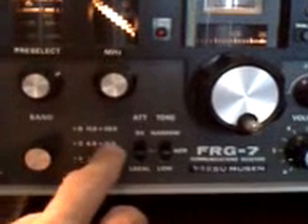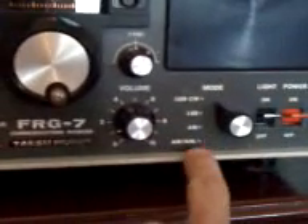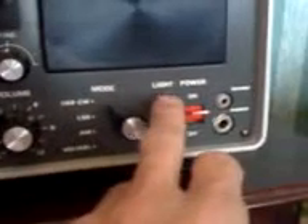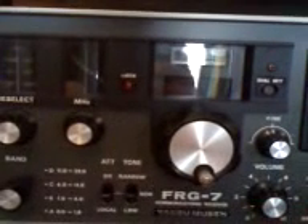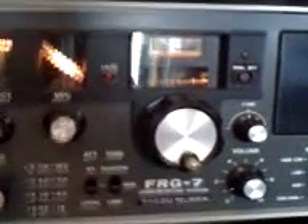Down here we have our band switch: A, B, C, D — which goes from 0.5 to 1.6 MHz, 1.6 to 4.0, 4.0 to 11.0, and 11.0 up to 30 MHz. Over here we have attenuators — DX and Local. Tone: Narrow and Low. Your volume knob and your various modes — upper and lower sideband, AM, and automatic noise limiter. Fine tune as well. There's also a switch if you want to run it off batteries — you can turn the lights out to save power. Your main on/off button, earphone socket, and record output. Front speaker on it. Good old radio — bit of character about the old girl, and it always has a healthy tone.